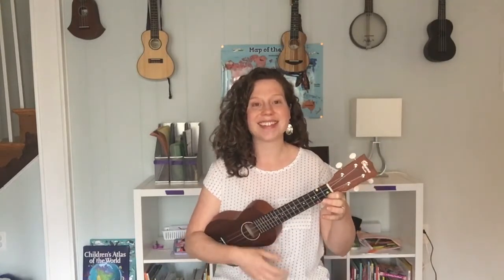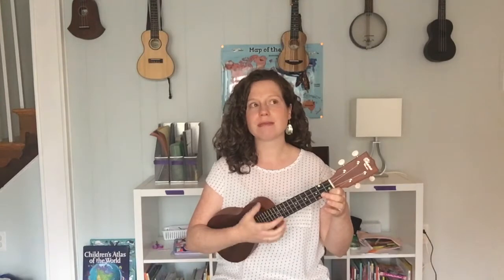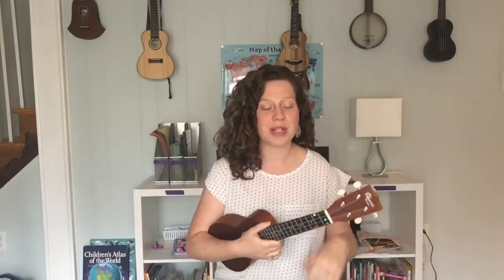Ready? Use your listening ears and watching eyes. Did you catch that? When should we change? That's all you have to do to keep up with the song. Let's go ahead and sing it and strum it together. I will give you that big nod when it's time to change chords and see if you can follow along with me. Here we go.